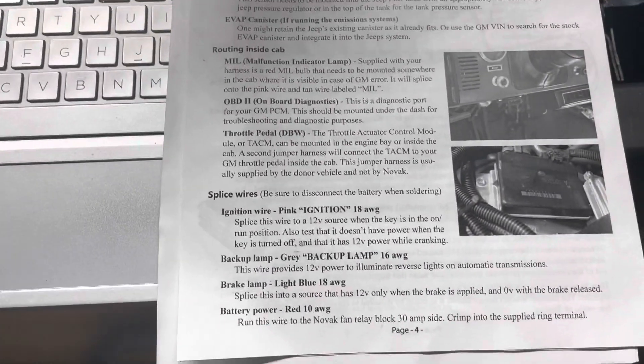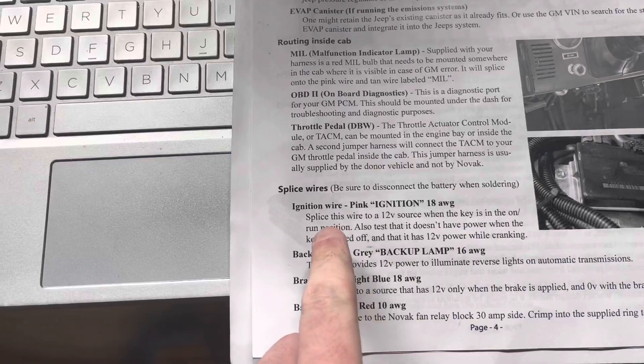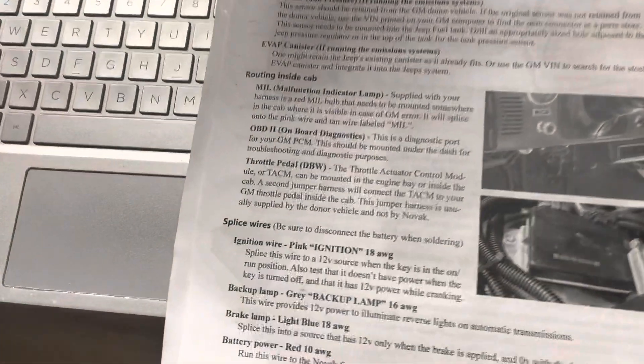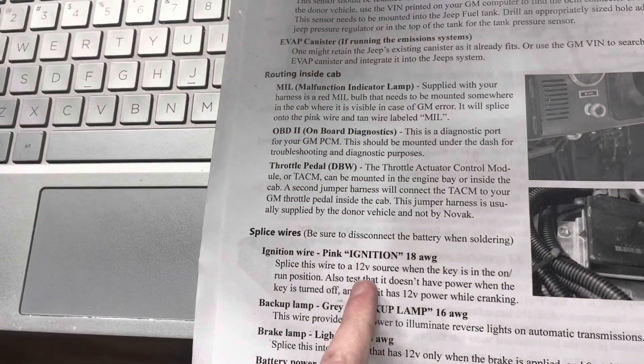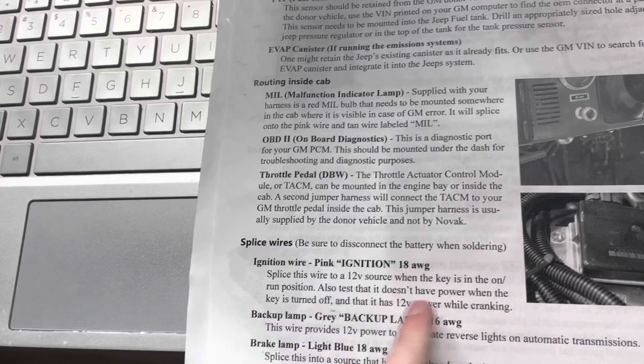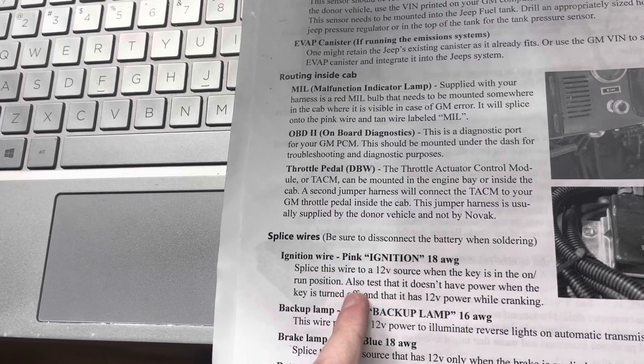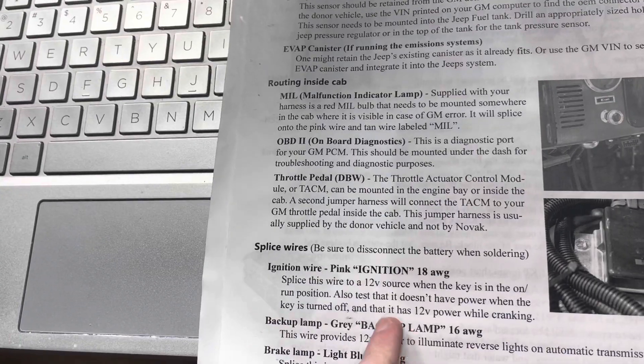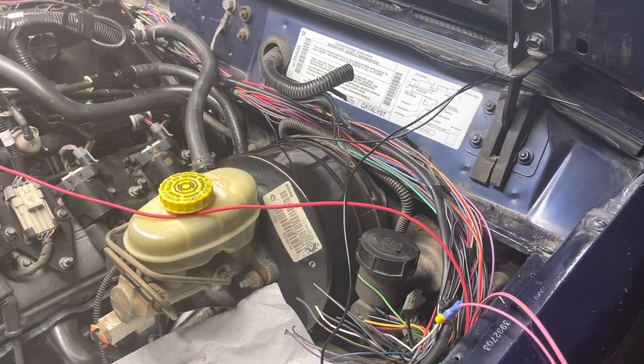Some of the basic wires to get you going, starting with the pink ignition wire, 18 gauge. Splice this wire to a 12 volt source when the key is on, also in the run position. Test that it doesn't have power when the key is turned off, and that it has 12 volts when cranking — this will save you some time. This should be for all '97 to '01 Cherokees.